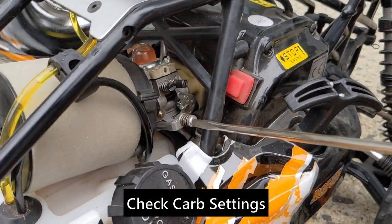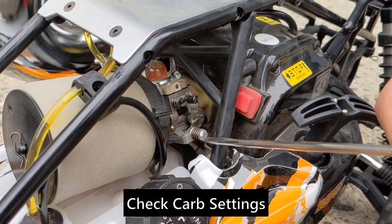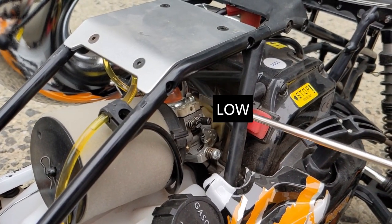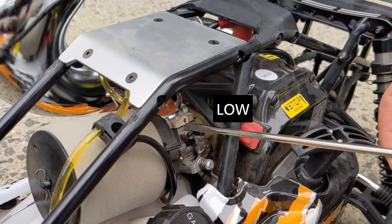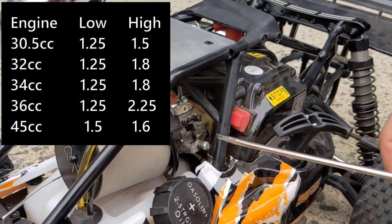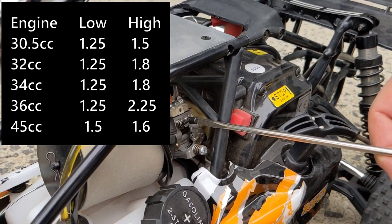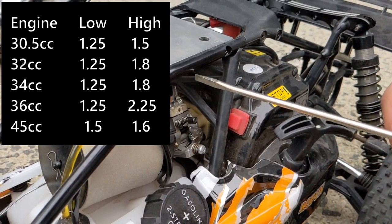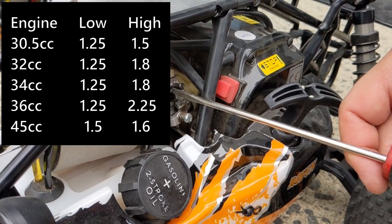This is the idle screw — this is not that important right now. This you'll do at the end to get the idle nice and low but not stalling. Before that, you've got to mess with these two. The low is on the right and the high is on the left — there's a little L and H written on the carb. Each engine has different settings. For a 30.5cc, the most popular engine for these, the settings are one and a quarter turns out for the low and one and a half turns out for the high. On this 36cc engine, it's one and a quarter out for the low and two and a quarter out for the high.